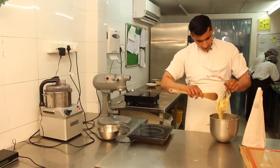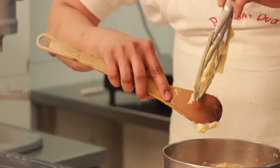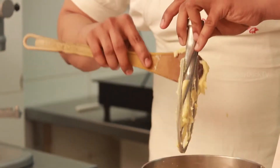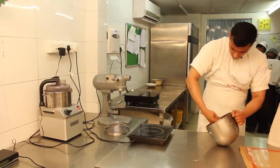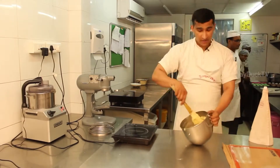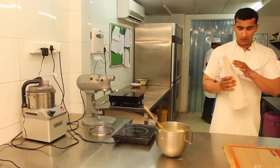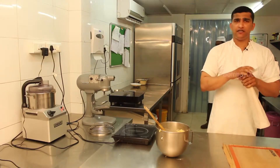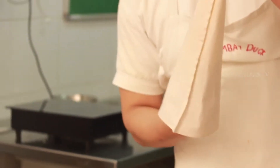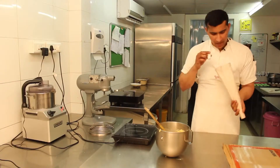The mix is done. You can see a very thick, very sticky, shiny mixture. Now we start piping. For this, we need a piping bag, which we can get at any baker's market or baker's shop, along with a nozzle.